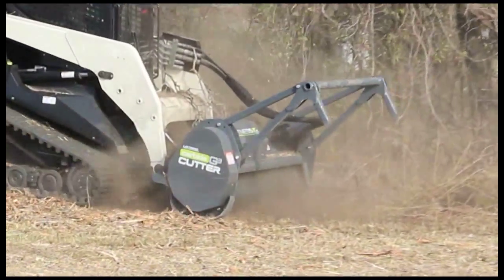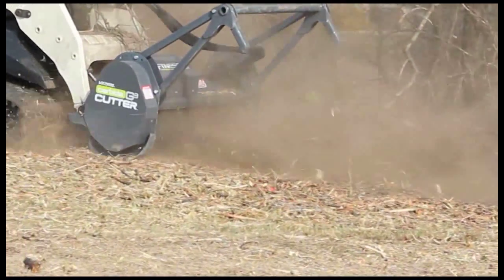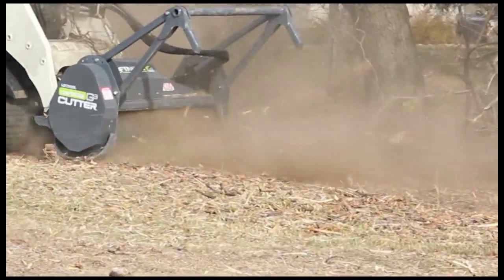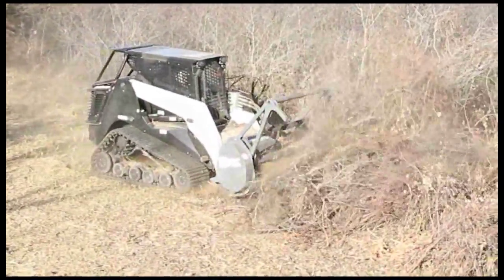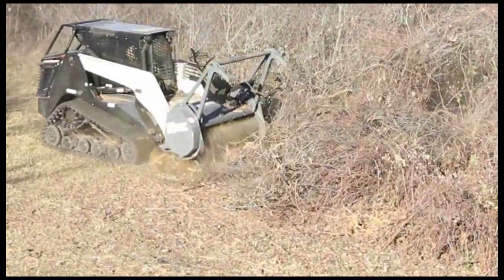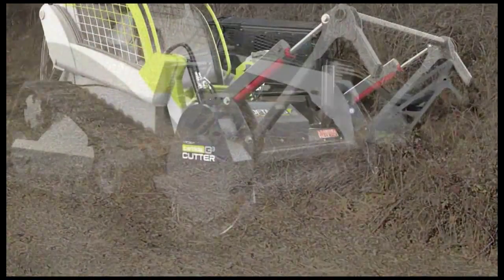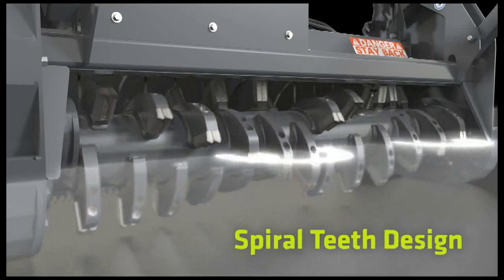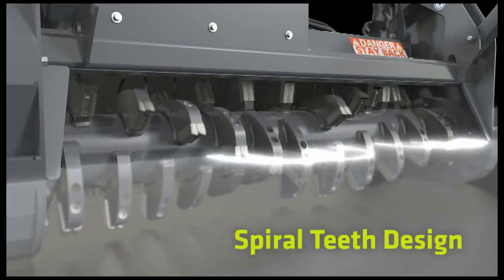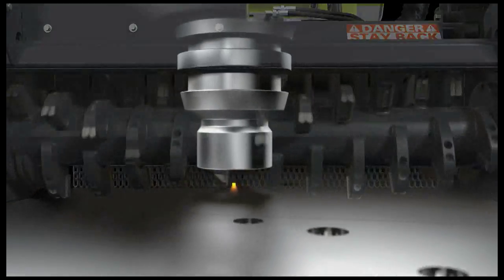The Carbide Cutter line started with a vision to produce a higher-performance cutting and mulching head. Now, through three generations of relentless field use and refinement, the Carbide Cutter G3 has earned the reputation as the finest machine in its class. Take a closer look at the system's heart — the two-stage cutting chamber. The precisely engineered spiral tooth pattern ensures single tooth contact with the work surface, and the staggered counterteeth double the cutting action.